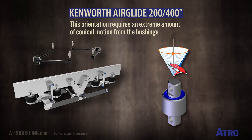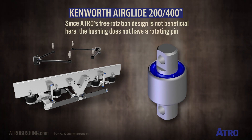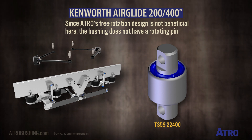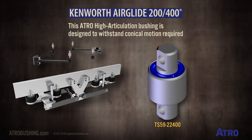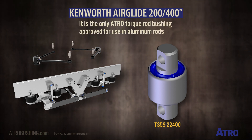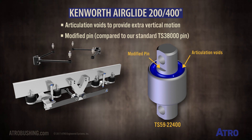This V-shaped orientation requires an extreme amount of conical motion from the bushings. Since Atro's free rotation design is not beneficial here, the bushing approved for this application, the TS 59 22 400, does not have a rotating pin. This is a high articulation bushing designed to withstand the conical motion required. It is the only Atro torque rod bushing approved for use in aluminum rods. This bushing features articulation voids to provide extra vertical motion and a modified pin compared to the standard TS 38000 pin.